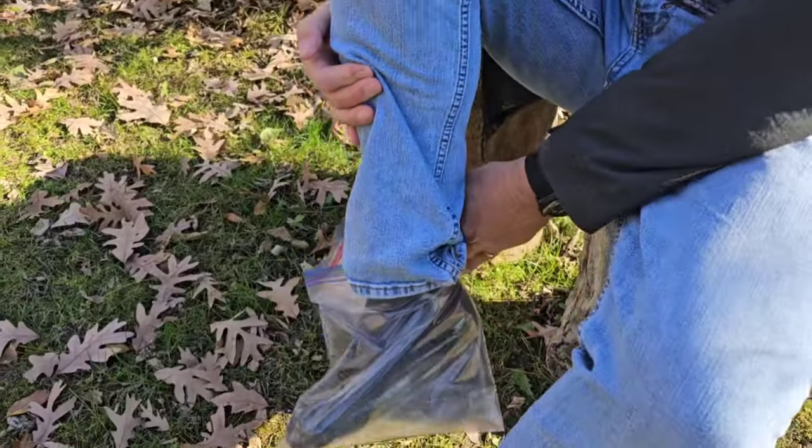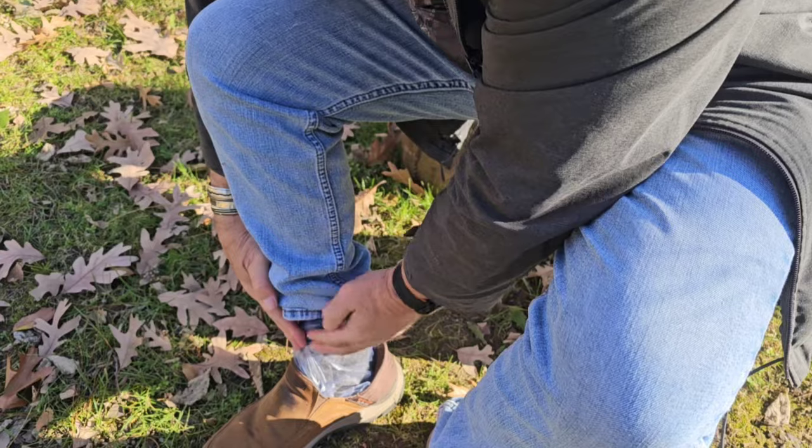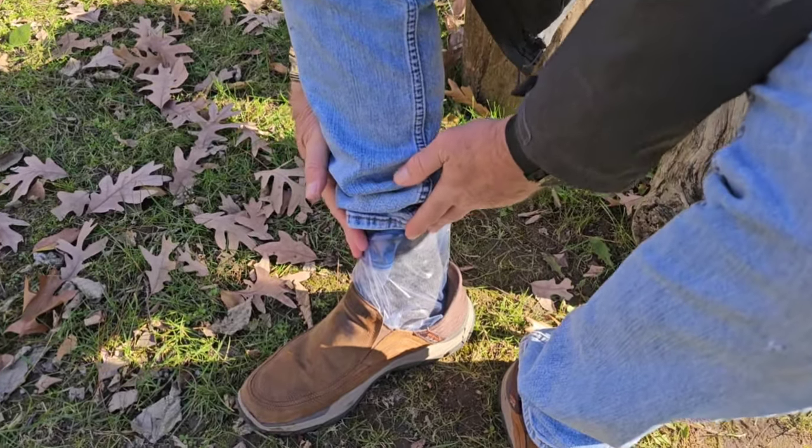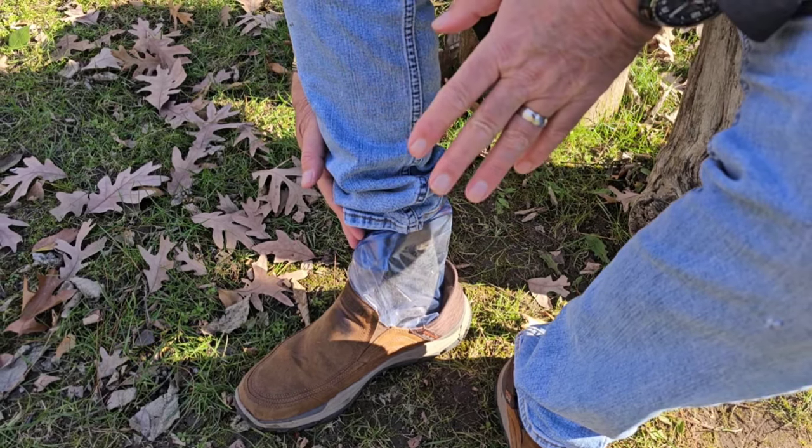When I was an avid waterfowl hunter in my youth, my dad brought bread bags along. We were in the duck blind at about 10 below zero. He had me take my boots off and put bread bags on my feet to warm them up — it was fantastic. This traps heat: in cold winter conditions, put a plastic bag on your foot and tape or tie it around to hold it in place.